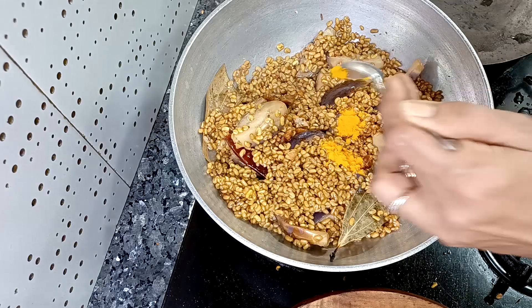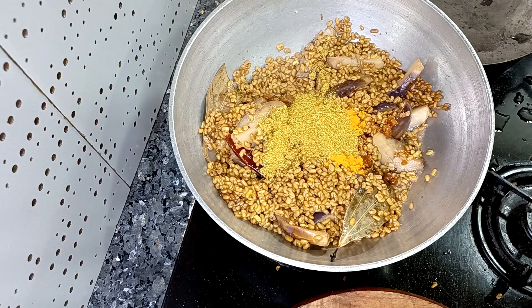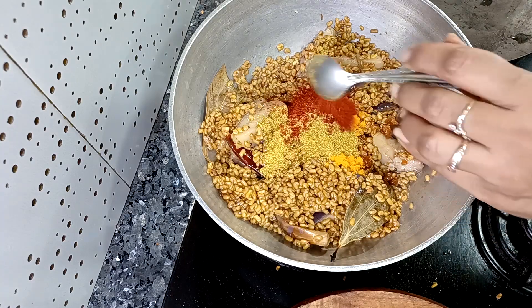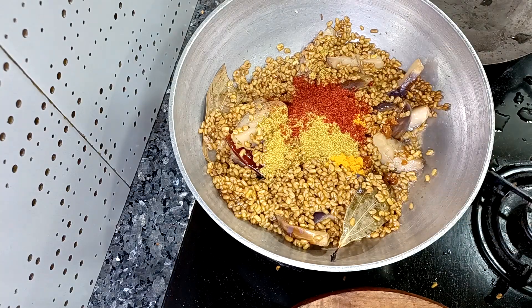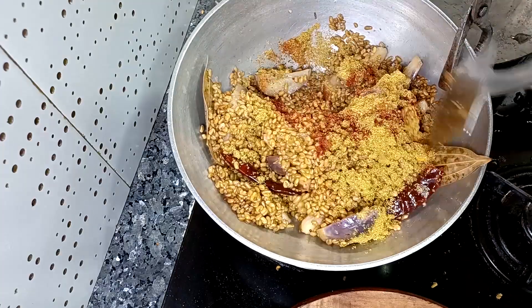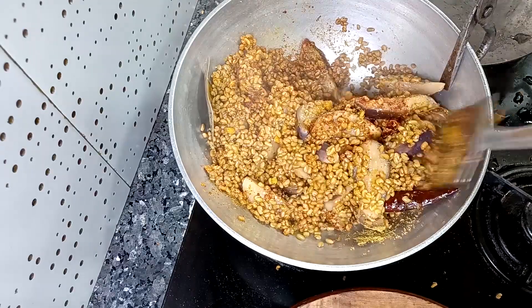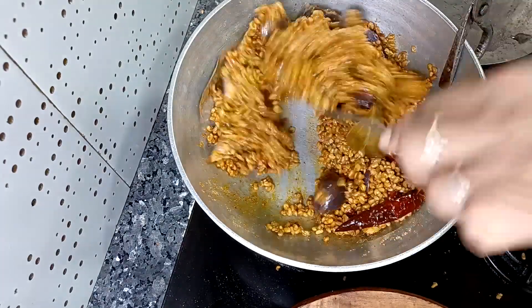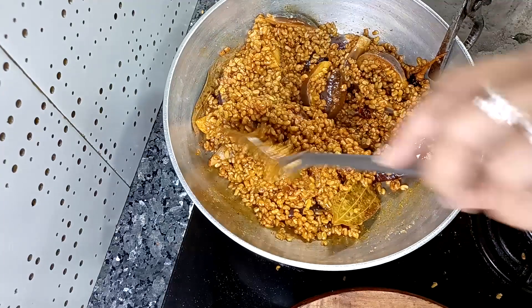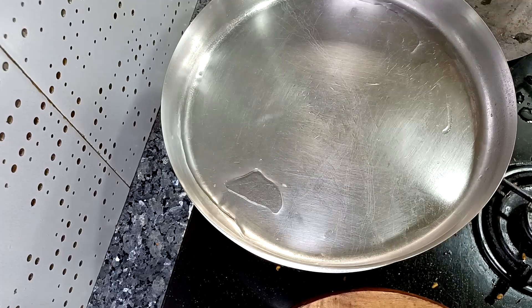When you feel the sabji is almost cooked, then we will add half a teaspoon of haldi powder, 2 teaspoons of dhaniya jeera powder, 1.5 teaspoons of lal mirch powder, 2.5 teaspoons of powder, and 2.5 teaspoons of masala powder. You guys won't even believe it — when the sabji is ready it looks just like sprouted math or matki sabji. Looking at it, no one will even realize that this is methi ki sabji.